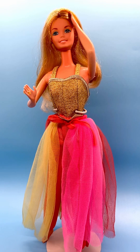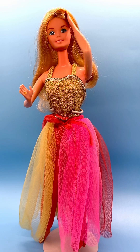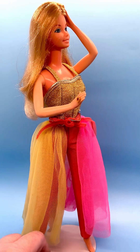Hi everyone, I review Barbie dolls every Monday and today I wanted to show you my 1977 Fashion Photo Barbie, item number 2210. She's a beautiful doll from the Superstar era.